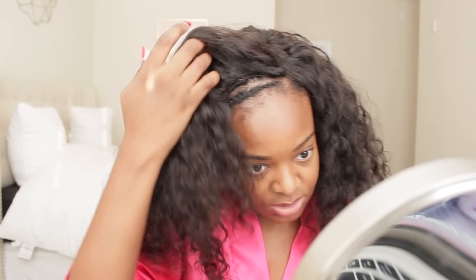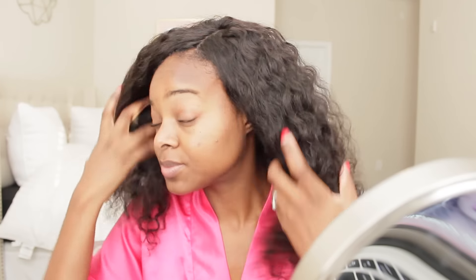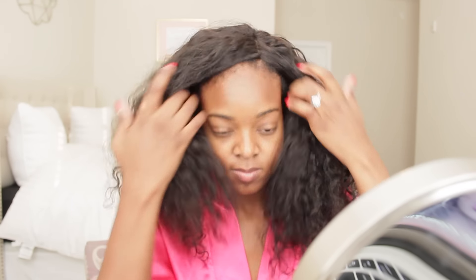She leaves it twisted up a lot of the times, so you don't have to have your leave-out out all the time. And you can't even see it when I have it twisted up. So I like that. So this is what the lace closure looks like. I have my curling wand to help train the hair back here so I can lay it a little bit flatter.